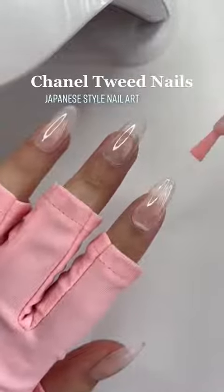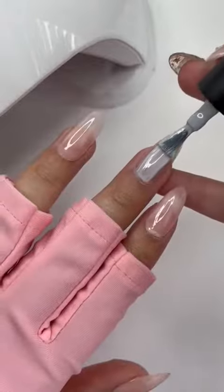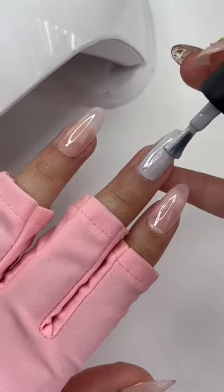Let's do some Japanese style Chanel tweed inspired nails. I'm doing two coats of my favorite sheer pink, and for the main color today I'm going to be using this pale blue.